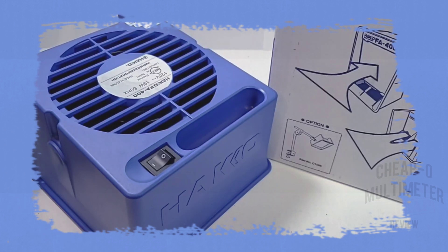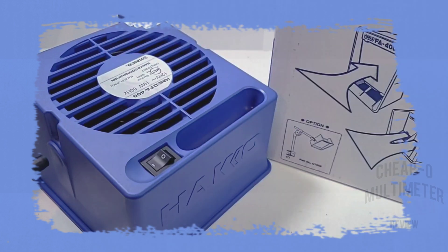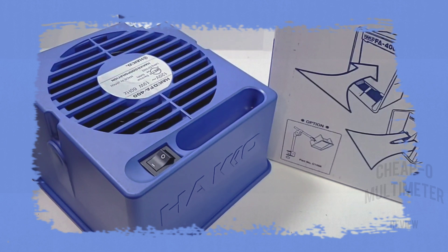There is an optional stand for the Heiko, part number C1568, which will elevate your fume extractor to any position over your work area. The two screws on either side of the Heiko come apart and you slide the extender on. Unfortunately this comes with quite a price hit — we're talking about $150 to $200 US, so it's an expensive add-on.